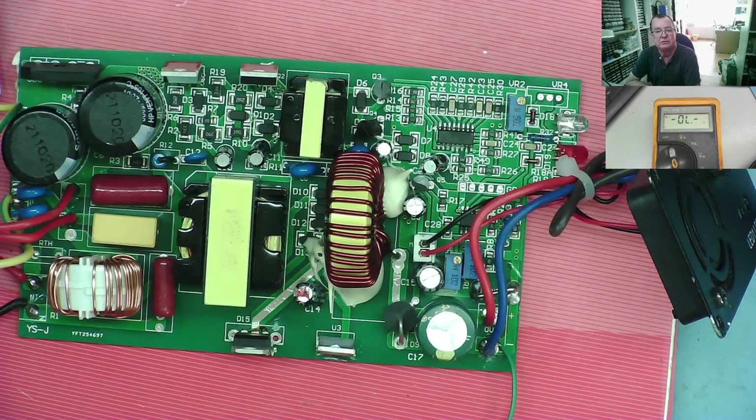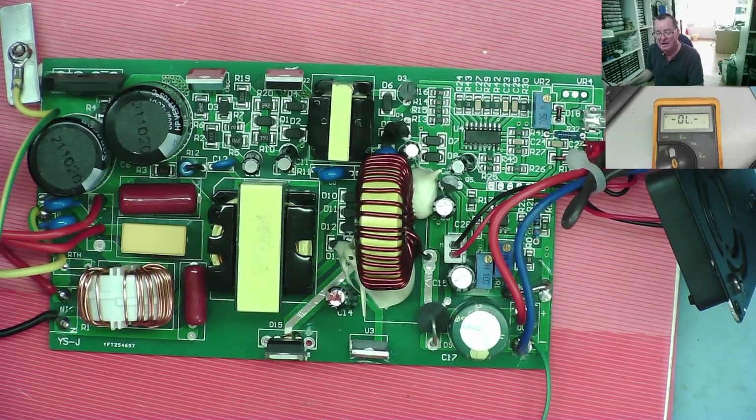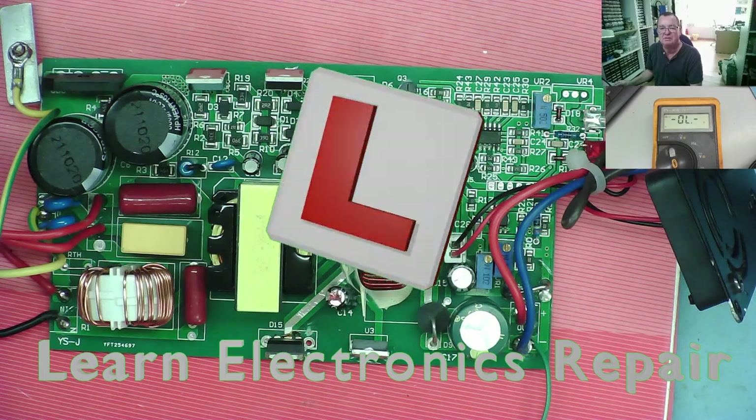I hope you guys enjoyed that — that's the way it goes. I'm sure people will be in the comments saying if I'd done it this way or that way I'd have been quicker, and I'm sure you're right. But at the end of the day, especially when you're learning electronics repair, it's all about the journey. I hope you enjoyed that one and I'll see you all very soon on another Learn Electronics Repair video. Ciao for now guys.